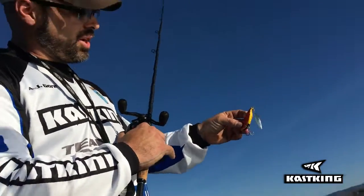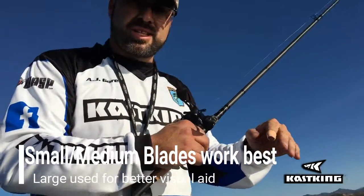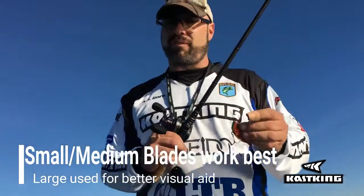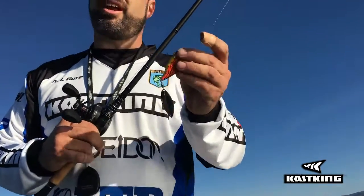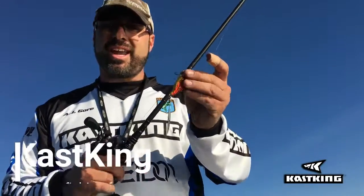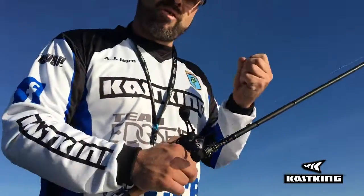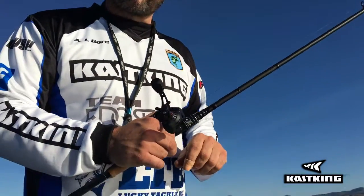What that modification does is remove the rear treble, so now you can throw it more into structure and when it hits trees or weeds it's not going to hook up as much. I know you're thinking that reduces your hookup ratio — not really. This is a reaction bait; fish are going to hit it hard because it's moving fast and they're being aggressive. Adding that blade is only going to add more vibration, more thump, and more flash to an already successful reaction bait.